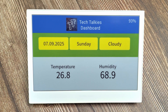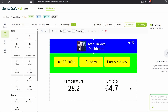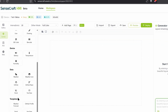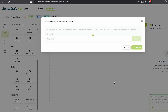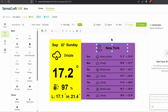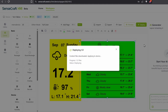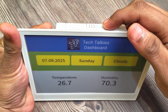There you go — nice and smooth. You can add multiple pages and the display will cycle through them. There are also some preset dashboards, like weather and YouTube. Let's add a weather dashboard. You can wait till the display refreshes or use the buttons to change the displayed page.